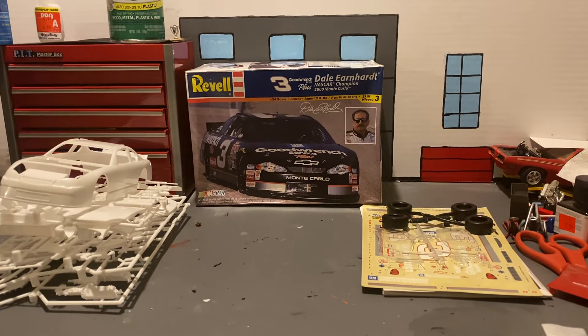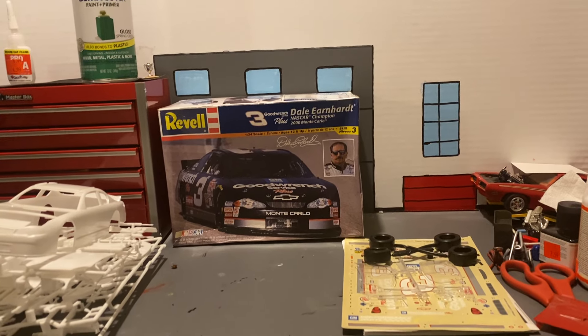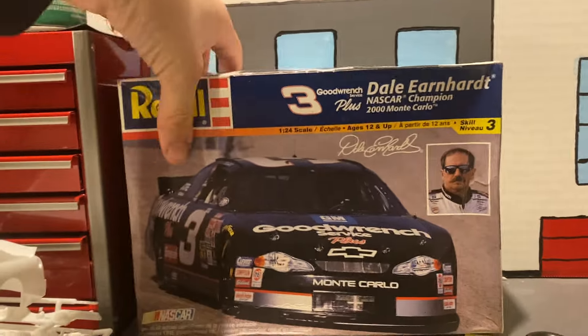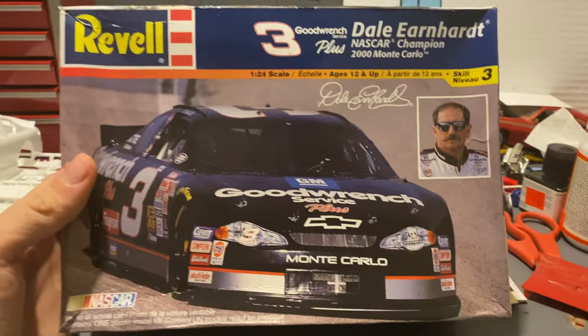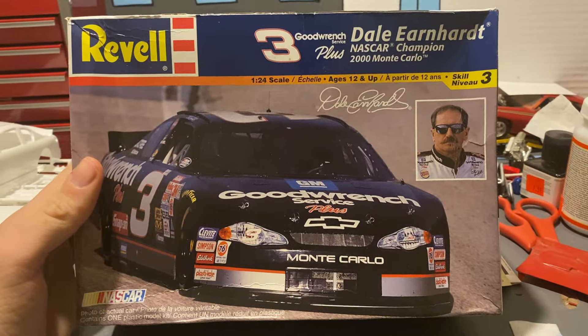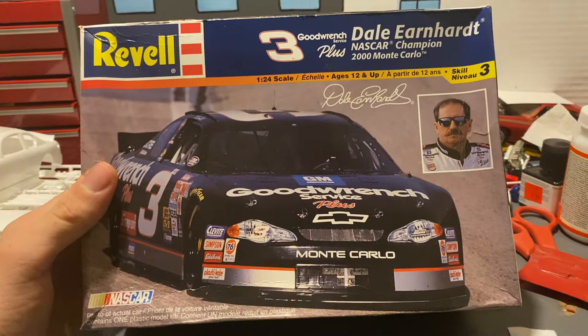Hi YouTube, model car guy here. Welcome back today. We're gonna do the unboxing of Dale Earnhardt — not building him next, but in memory of him. Since next Sunday is the Daytona 500, and it was the last race he raced in, and it was the day he died.